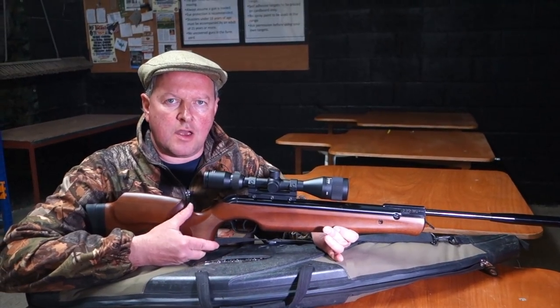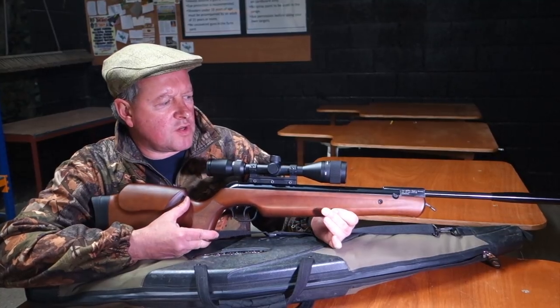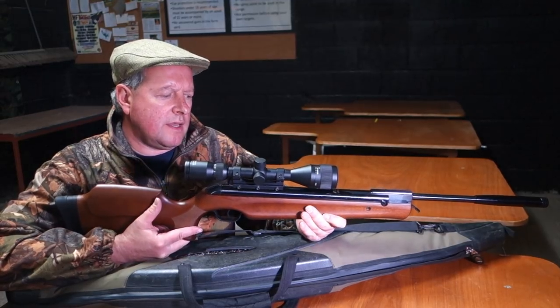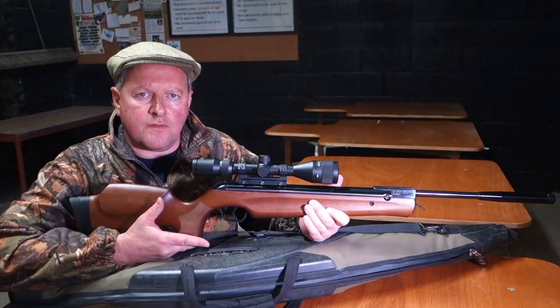Hi, I'm Mark Camosio and we're here at Pete's Airgun Farm. I'm just going to show you the LGV Master Pro, which is one of the more sophisticated versions of the original LGV from Walther.